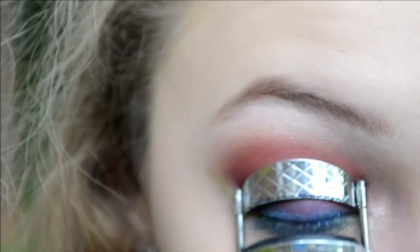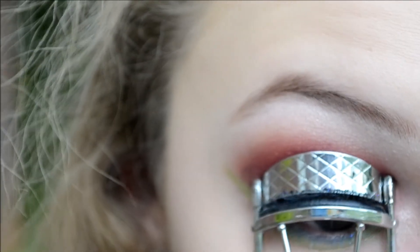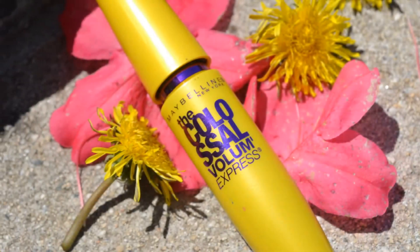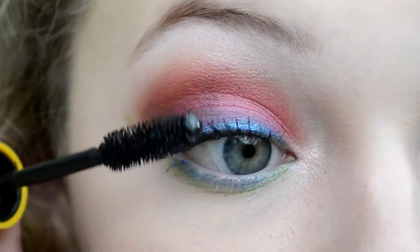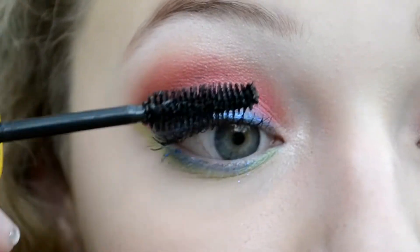I'm taking an eyelash curler to curl my lashes and add some lift. I'm going to add some Maybelline Colossal Volume Mascara and apply that to my top and bottom lashes — I added around 3 to 4 coats.